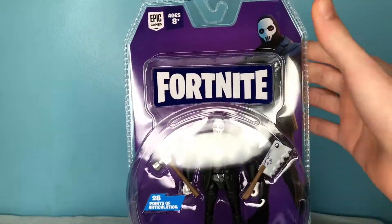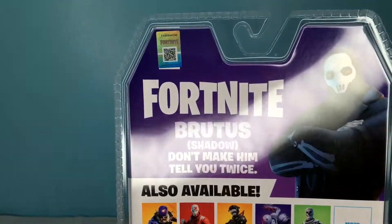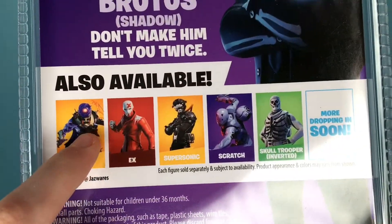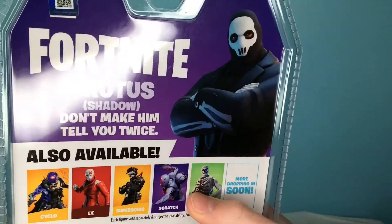As you can see, Shadow Brutus. We got a picture of him up front — really awesome packaging showing him. On the back it shows another picture and says, 'Don't tell him, don't make him tell you twice.' Also available: Cyclo X, Supersonic, Scratch, and Inverted Skull Trooper. That's weird that they show this.